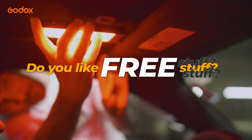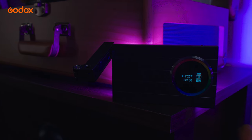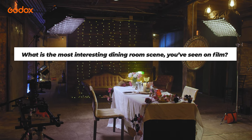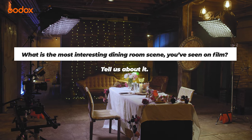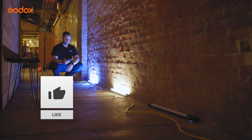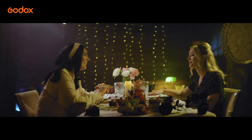Do you like free stuff? Godox is giving away a product every episode. For your chance to win, all you need to do is answer the following question in the comments below: what is the most interesting dining room scene you've ever seen? Also be sure to like and subscribe for more tutorials. Thank you so much for checking out this episode of Godox Film Lighting 101 — we'll see you next time. Until then, happy filmmaking.